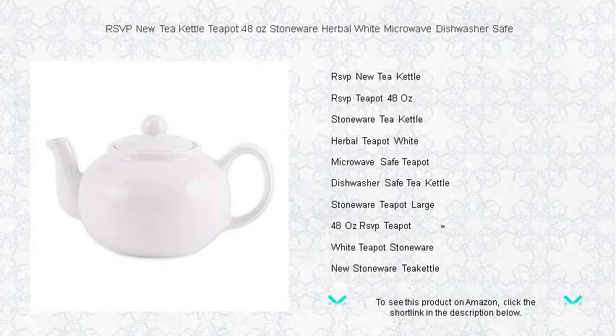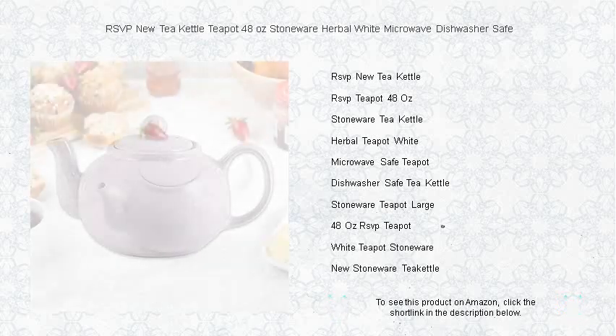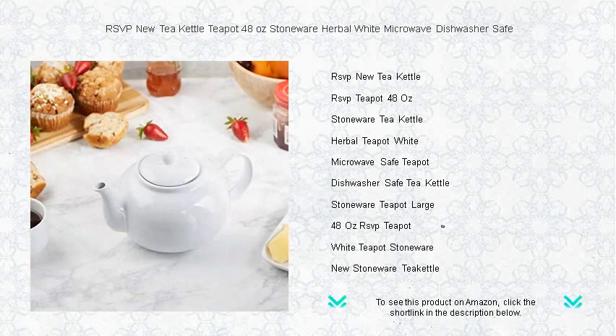Savor the art of tea making with the RSVP new tea kettle teapot. With its 48-ounce capacity, this pristine white stoneware teapot is perfect for entertaining or enjoying a personal tea time.